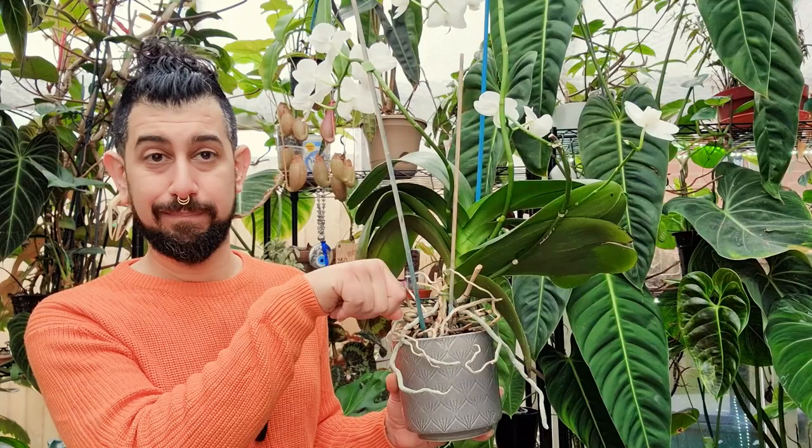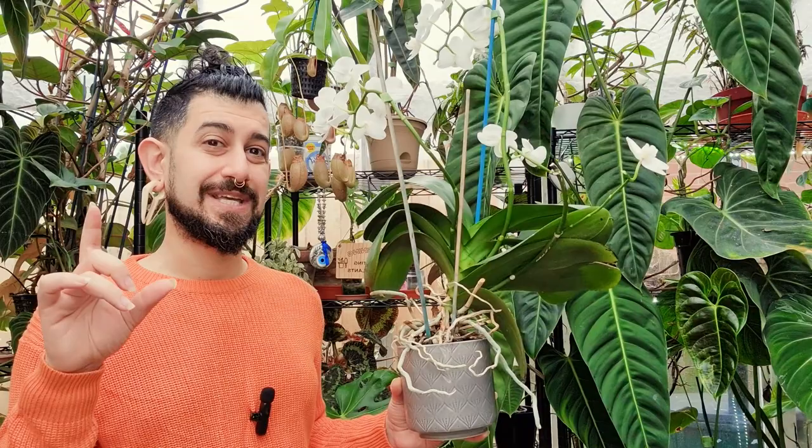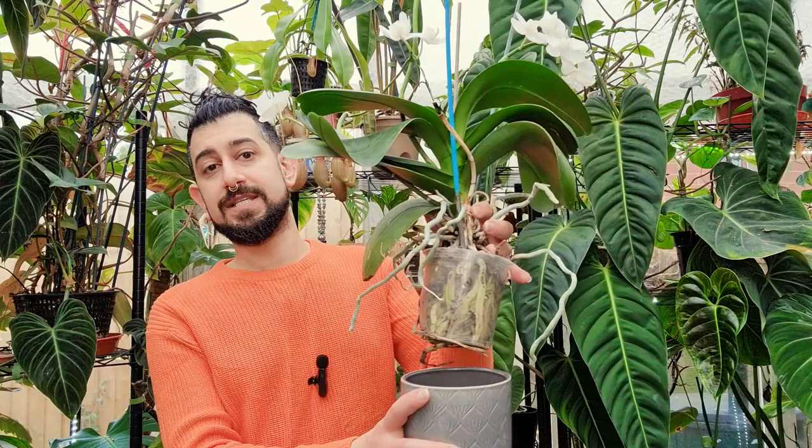I directly put a couple of drops of the pink Baby Bio liquid orchid fertilizer into the water — two or three drops every single time I water. I fill the cache pot with that water and let the pot sit in it for about 20 to 30 minutes. After those 20 to 30 minutes, I pull the pot out, drain it over a sink as much as possible, dump out all the water from the cache pot, pop it back in, and put it back in its place. It's as simple as that.